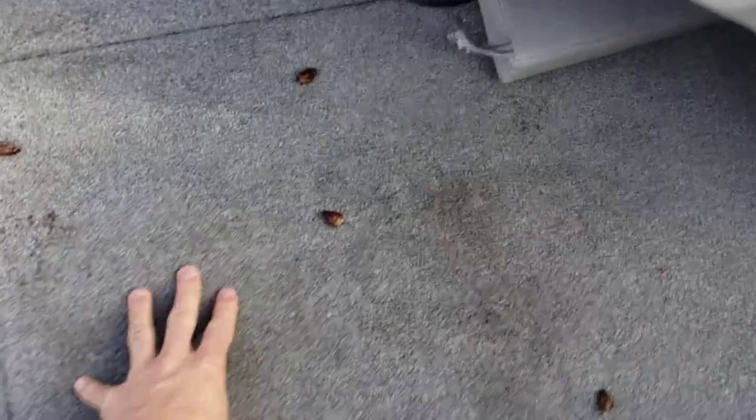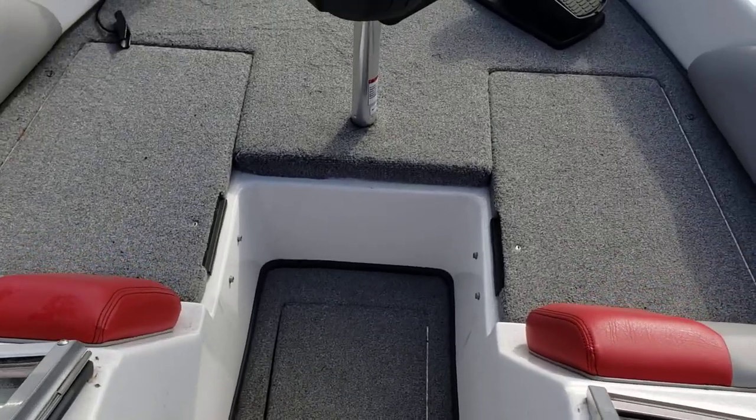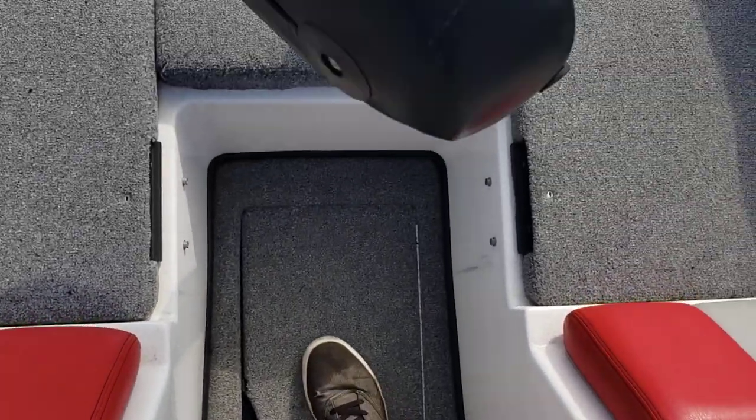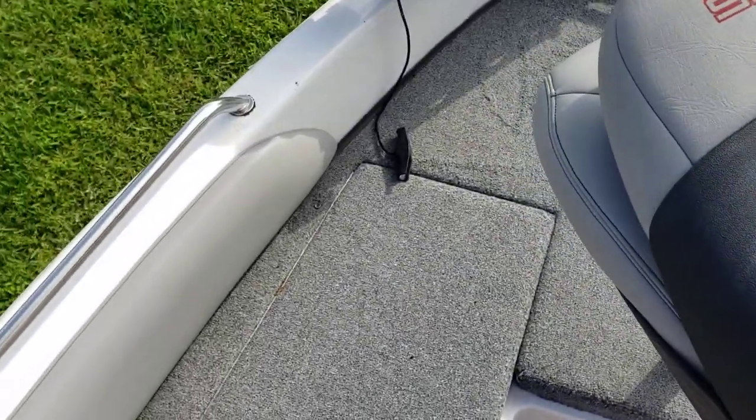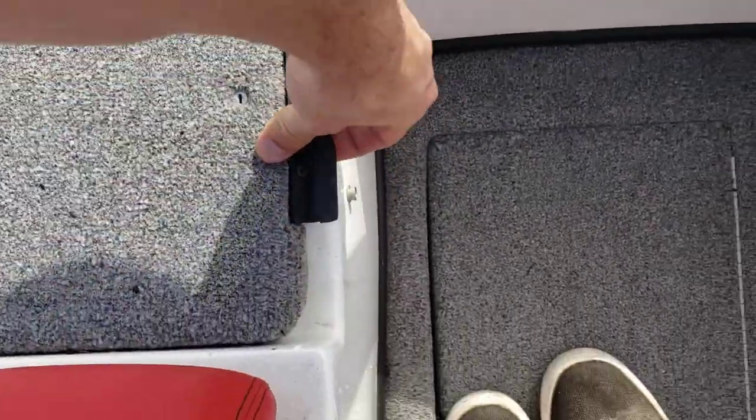Ski locker in the middle. More storage right here, as well as in the sides of the bow.